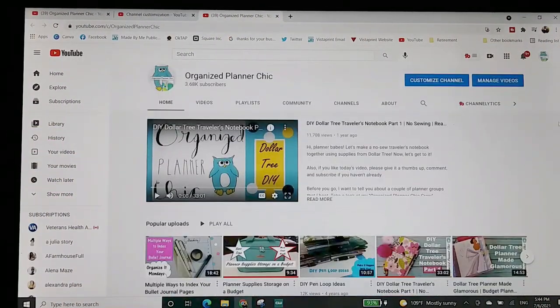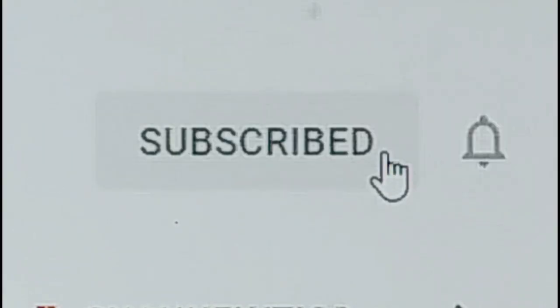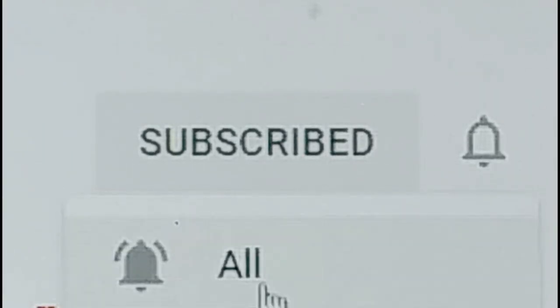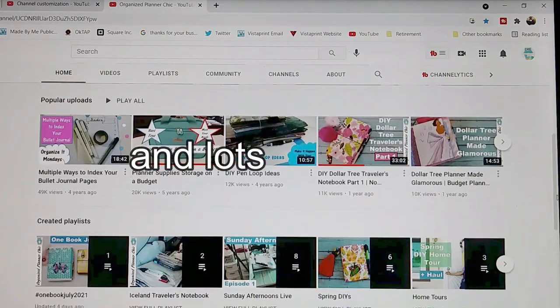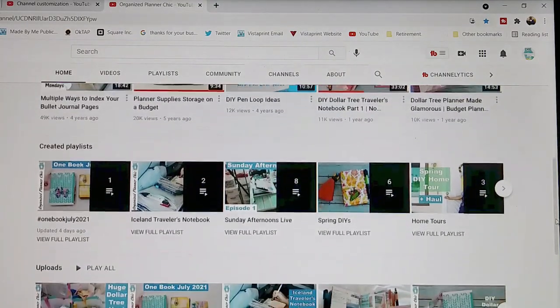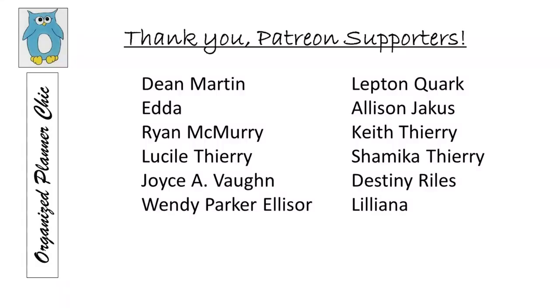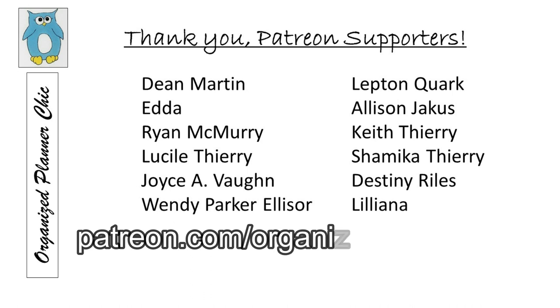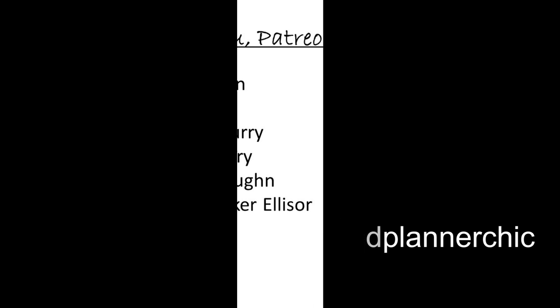Well hello planner babes and welcome to Organize Planner Chic. I'm Lucinda and if you haven't subscribed already please do so and select the bell for notifications. I publish one to two recorded videos per week on planning, junk journaling, craft room organization, and related shopping hauls. I also post an additional live video most weeks and I want to thank all my Patreon members who help make it possible to create videos like this. If you're interested in supporting me on Patreon just go to patreon.com slash Organize Planner Chic.